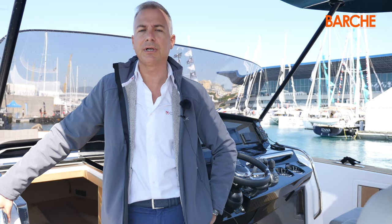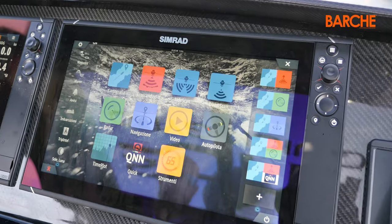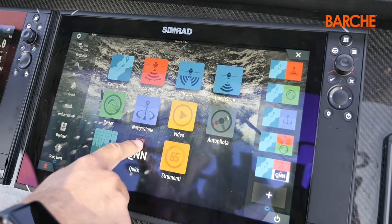The generator, no matter how well insulated, causes the hull to vibrate. Our stabilisers can be controlled using 3.5 or 5-inch remote control panels, or through the Q&N, a system that allows you to integrate Quick products with the chart plotter.